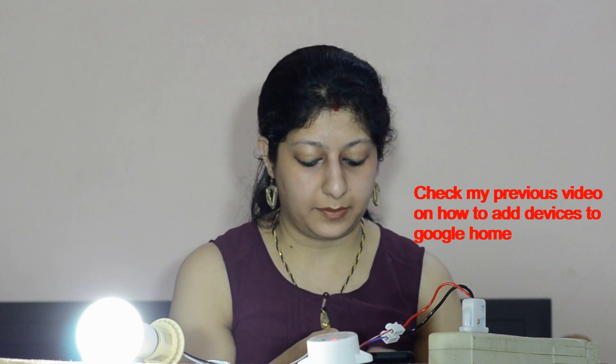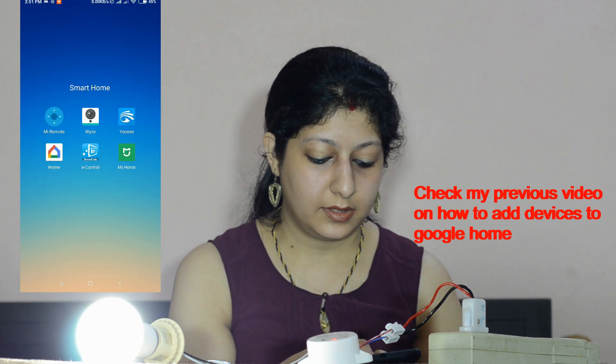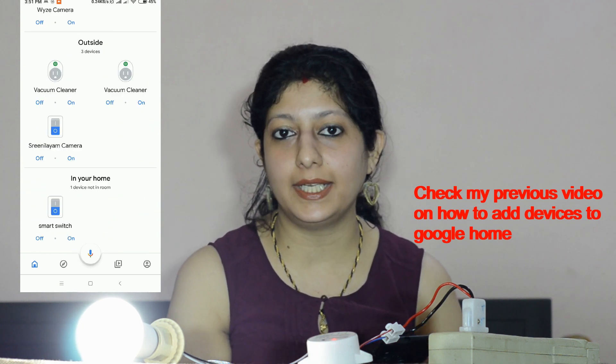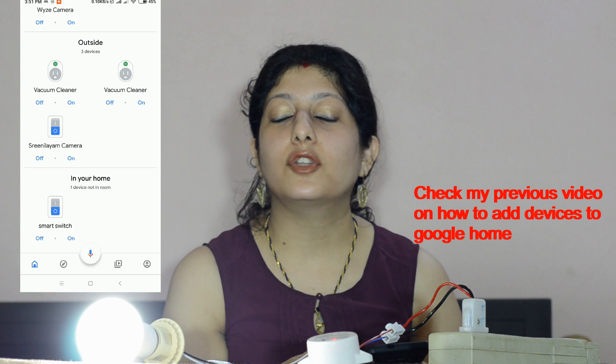Now I will show you how to control this device with the Google Home app. This device is visible in my Google Home app because the Smart Life app is already linked with my Google account. Let's control this with Google Home: 'Okay Google, turn off smart switch.' It responded: 'Turning the smart switch off.' So you can control this with Google Home as well.